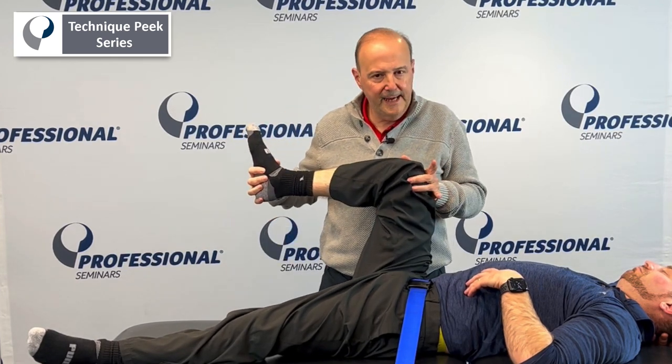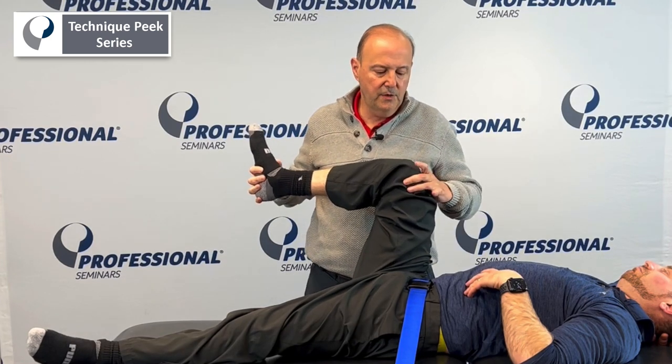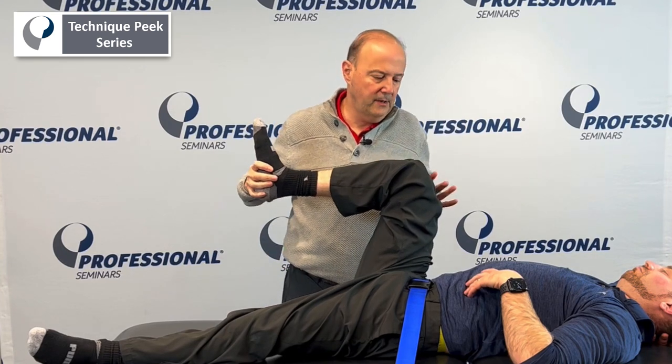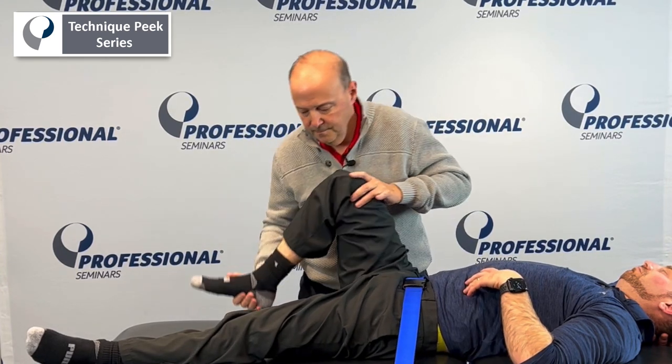Remember with rotation — we talk about this in another video — make sure we're getting rotation through the femur, because a lot of people will start doing it through the knee. My other hand actually helps control it and get him into that range. Rob Shapiro from Technique Peak.